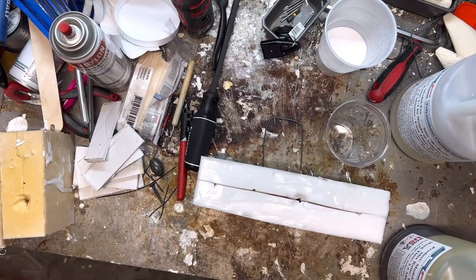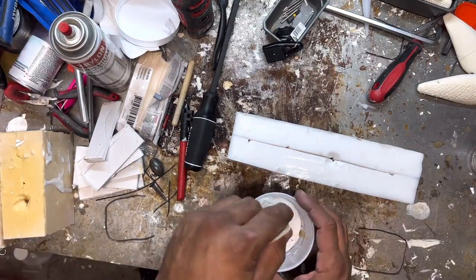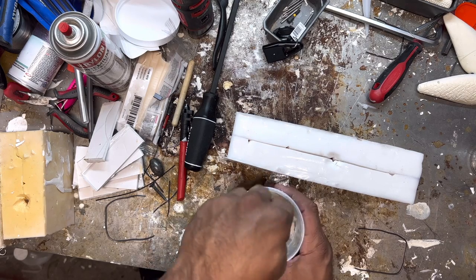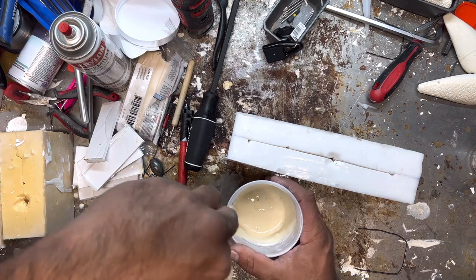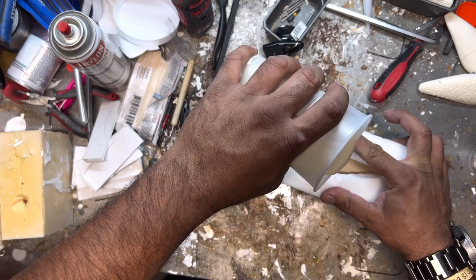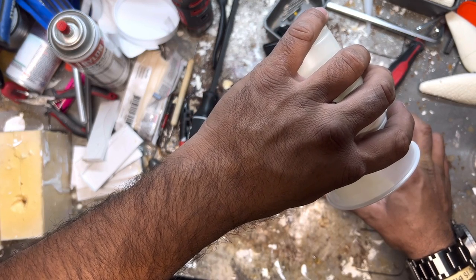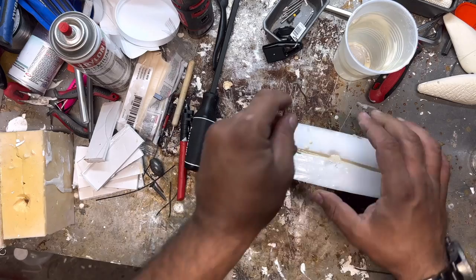We're going to distort this mold with micro balloons when we cast it — it will not be pure resin. Micro balloons allow you to distort the density to make the bait lighter than its actual mass; otherwise pure resin would just sink like a rock. It's the closest you can replicate to a wooden swim bait, which is naturally buoyant. The more buoyant the bait is, the better it's going to resist rolling. Also, baling wire is useful for holding the mold together while it cures.